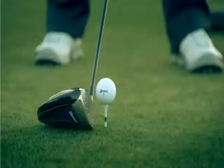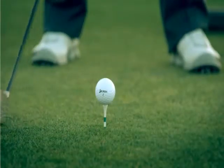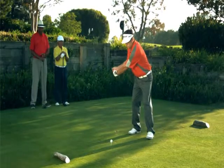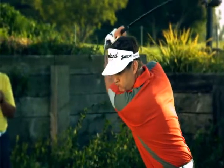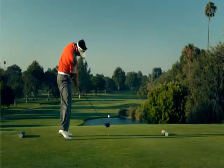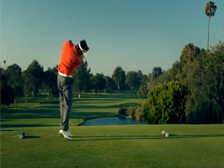The 588 Altitude driver was created with one thing in mind: make an easy-to-hit driver for moderate swing speed players. What we see with a lot of other drivers is that they're designed for tour players or really high swing speed golfers. The 588 Altitude is different. We've used ultralight technology to engineer a driver that makes it extremely easy to launch the ball long and straight.